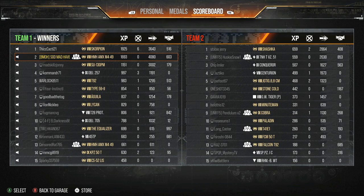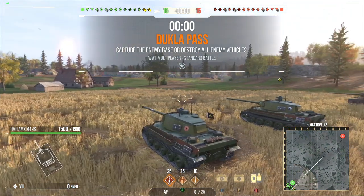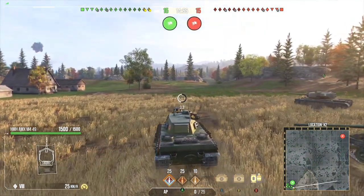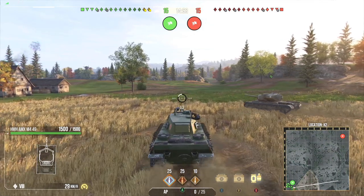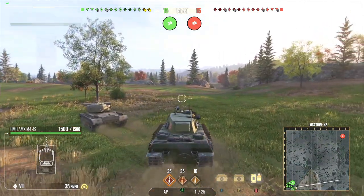Let's dive into the second replay, which is on Dulica Pass and we're top tier in this scenario. I had a lot of really high damage games inside this tank throughout the day, and the highest I managed to get was 5,800. I'll show you guys some screenshots after this match.